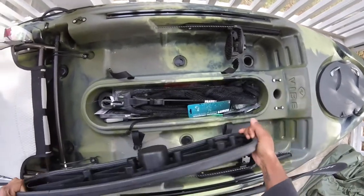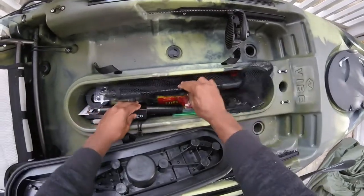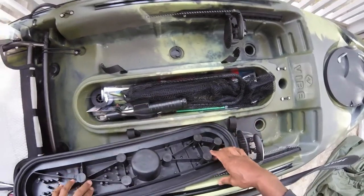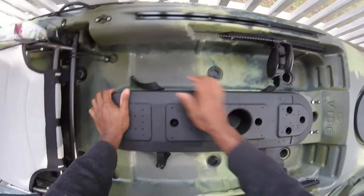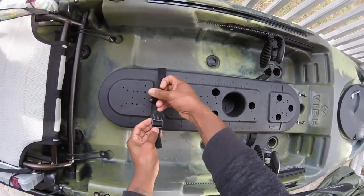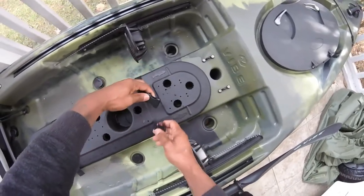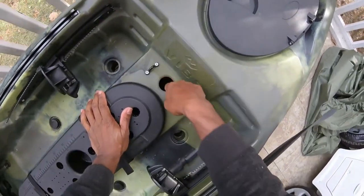This thing has plenty of space. If you haven't looked into this kayak, I have a strong suggestion to do so — it's well worth it. It retails at $899, not too expensive but not too cheap. You get your money's worth. There are clips on both sides, and this area here is for the transducer, straight down mount.